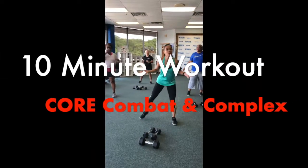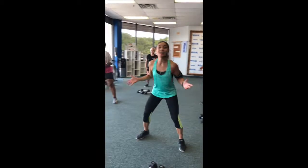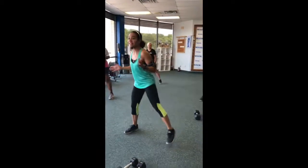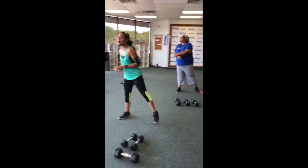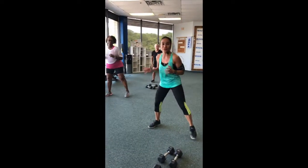Hello, welcome to your online training, also known as CORE. This is our brand new workout online. CORE stands for C for Combat and Complex, O for Overload, R for Resistance, and E for Endurance.